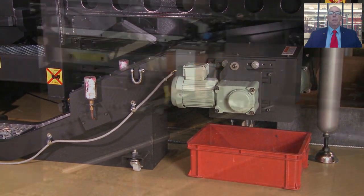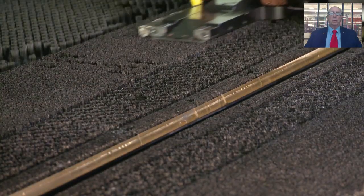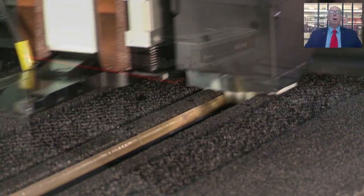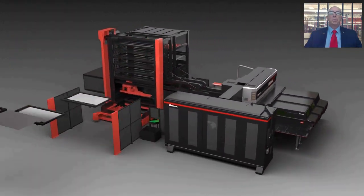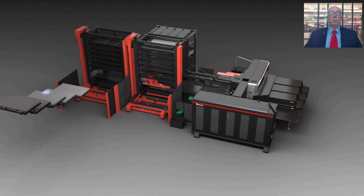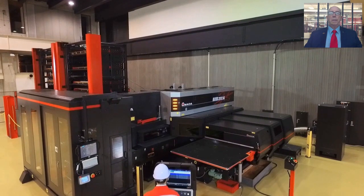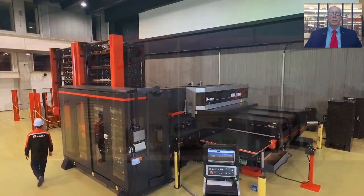A cutting plate automatic cleaning device prevents slag buildup on the laser cutting plate which might cause problems during long, unattended operation. And most importantly, a wide variety of material handling devices, from single pallet systems to multi-shelf systems, will keep the Akeas AJ running 24-7 for maximum productivity and efficiency.